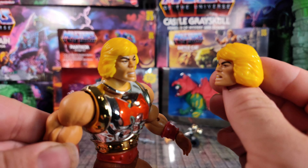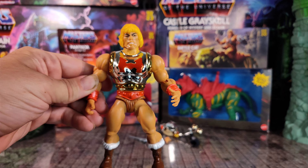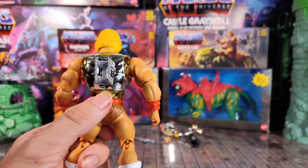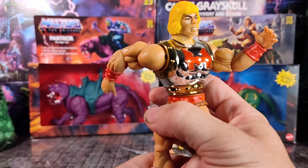I'm really digging this fat metal He-Man armor, and the second head is cool if you want to awkwardly open-mouth kiss with Barbie. Maybe later. The best part about this figure is his action feature — you can activate it by swinging this switch left and right with your thumb.